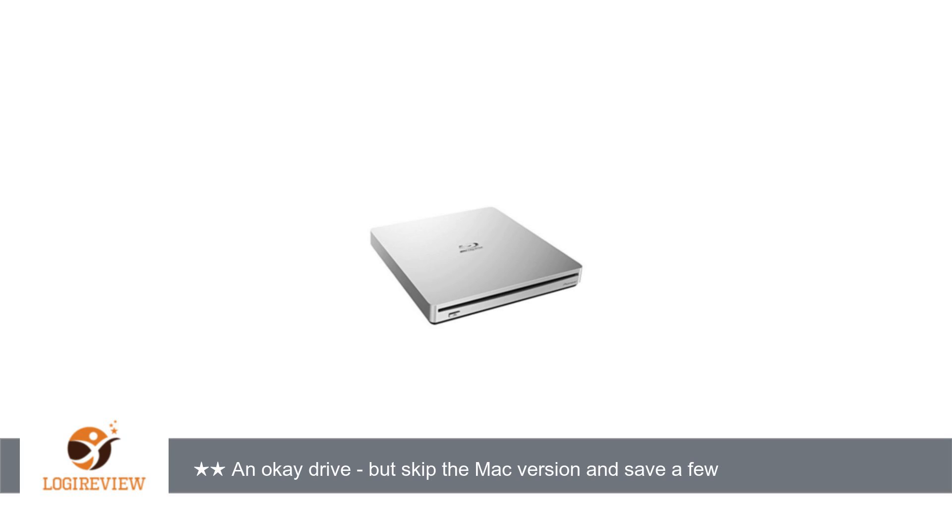The drive itself seems to be fairly good for a plug-and-play with no support. It will rip and play DVDs and Blu-ray — Blu-ray requires the buyer to purchase separate software to do this, whether you have a PC or a Mac with Win 10 or El Capitan. The Mac version of this drive also ships with ToastLite; personally I didn't care for the software or its interface.